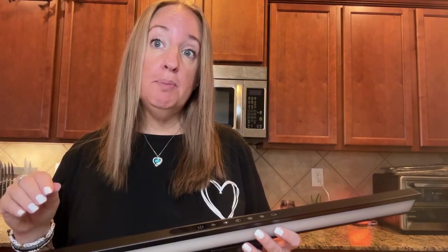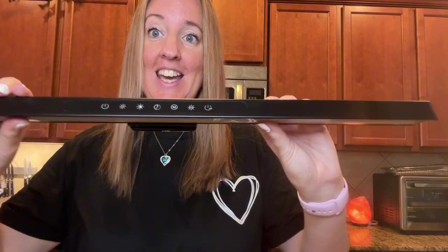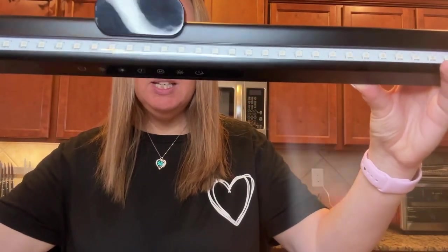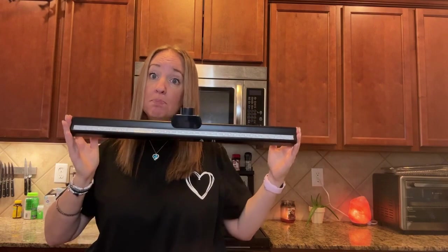You can choose from a flowing mode, a dancing mode, and a breathing mode. It's got five dimming function keys, and you can choose your brightness as well. It also has a smart memory — so whatever settings you choose, when you turn it off and back on, it will remember the settings it was set at.